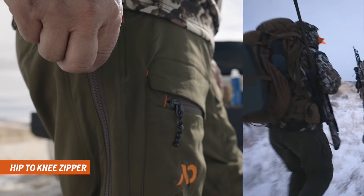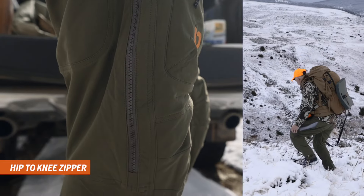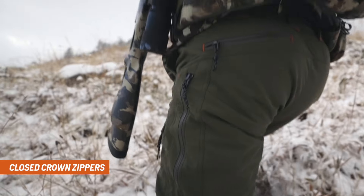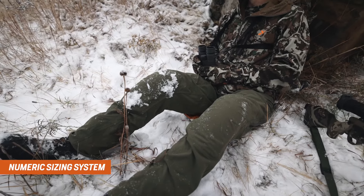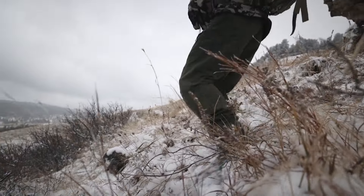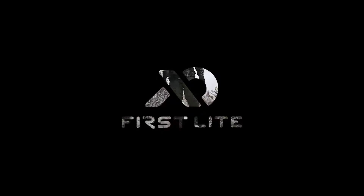A zipper along the out-seam of the legs allows you to dump heat when working your way up the mountain. Closed-crown zippers reduce noise and irritation, and a numeric sizing system makes it easy to order with confidence based on the sizing of your everyday pants. When your hunt calls for a bomb-proof, feature-rich hunting pant, look no further than the Corrugate Foundry.